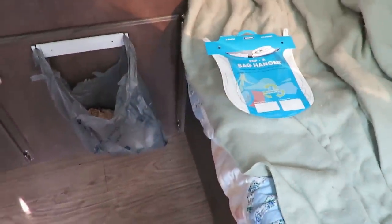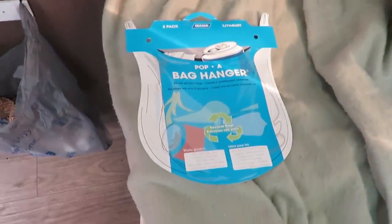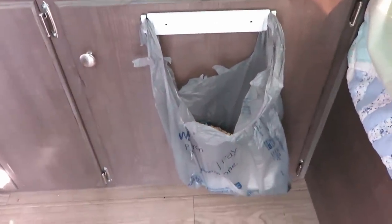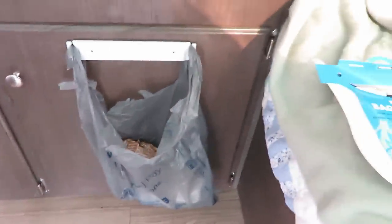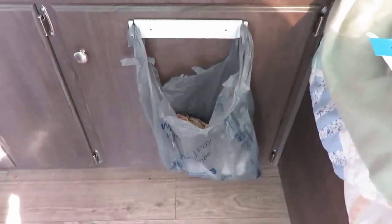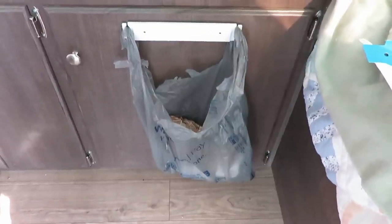One more thing we did on this trip: we added this bag holder, which is basically just a plastic strip that hooks on and you put your Walmart bag on there. It comes in a two-pack — pretty nice. I'll try to leave a link; we got them from e-trailer.